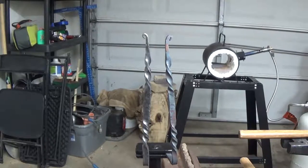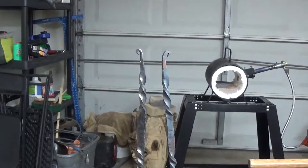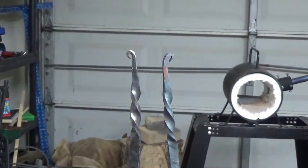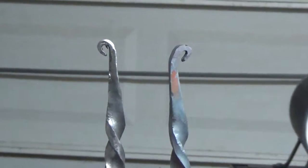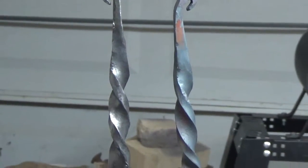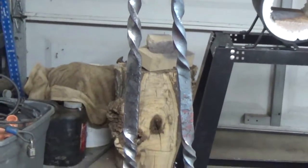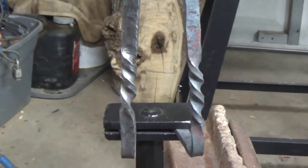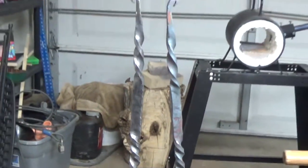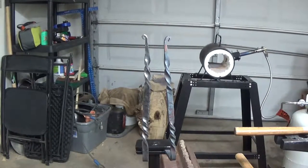So we cleaned up the first mount. The one on the left is the one we wire-wheeled — drastic difference, as you can tell. The one on the right has not been cleaned yet and you can see the difference. It polishes it up a little bit and also makes it smoother to the touch. It gets the burrs and edges off of it and just makes it look better. So we're going to go ahead and clean the other one up and then we'll be ready to mount these.